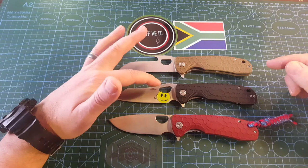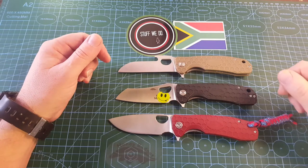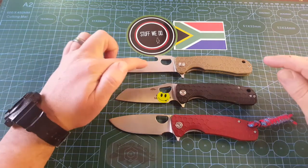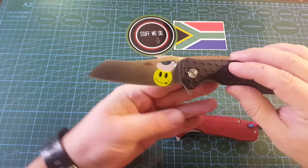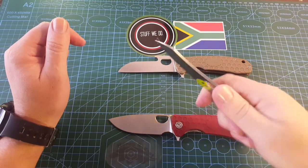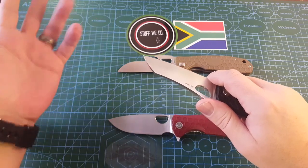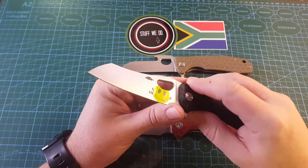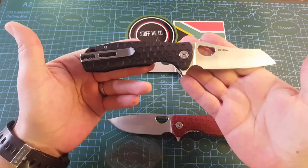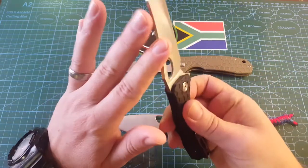You can do the same thing to the honey badgers that people do to Kershaws and Spydercas — put cable ties on them and flip them out of your pocket. Whatever, if that's for you, do it. Not a big fan. But I love this blade shape. If only we did not have a finger choil. I know finger choils are wonderful for carving, but I live in South Africa and I eat a lot of biltong. Anyway, this one is the best jack-of-all-trades honey badger you can find. The shape works for pretty much everything.